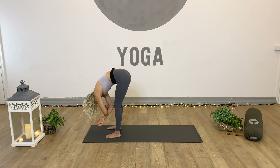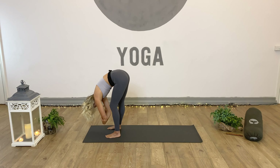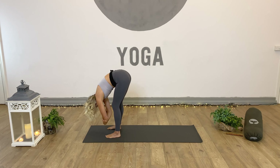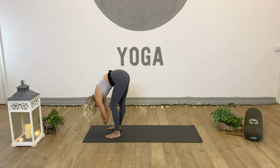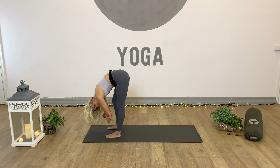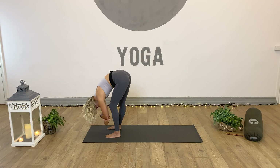Three more breaths. With these breaths, start to rock the weight forward onto the balls of the feet as we lift the heels. Inhale arms up, and then exhale the heels and the hands come back down. It doesn't matter if we have a little wobble or a fall as we're trying out this balance. Inhale arms up, exhale heels and hands down. One more breath — inhale, reach, and exhale, release, heels and hands come all the way back down. We've found again our mountain pose position.